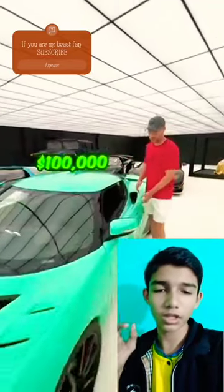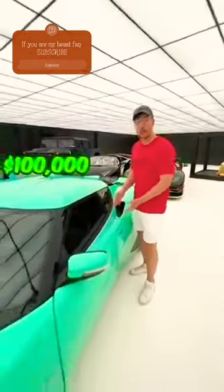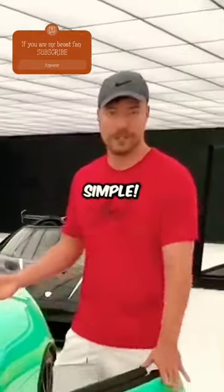In this video, Mr. B shows million dollars of cars. Let's check it out. This is how you open a hundred thousand dollar car door. Pretty simple.